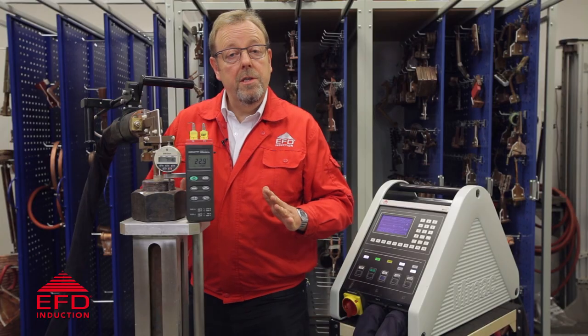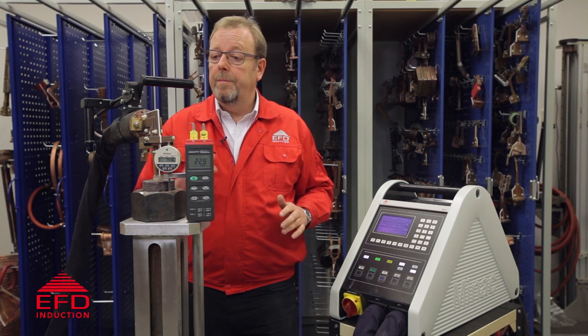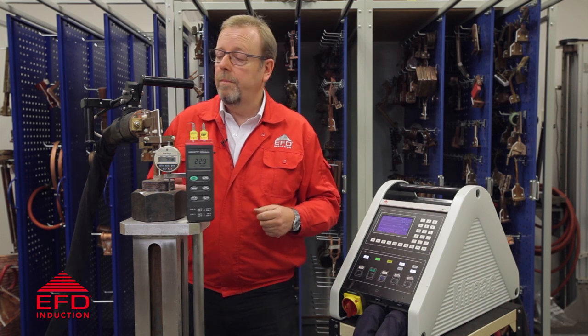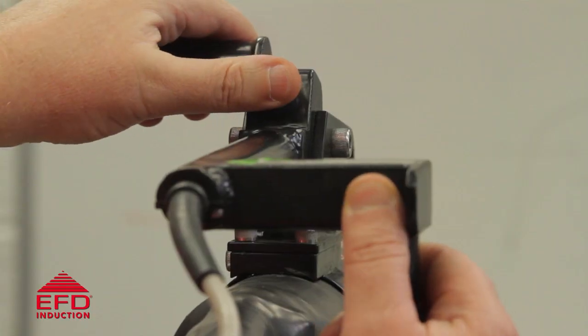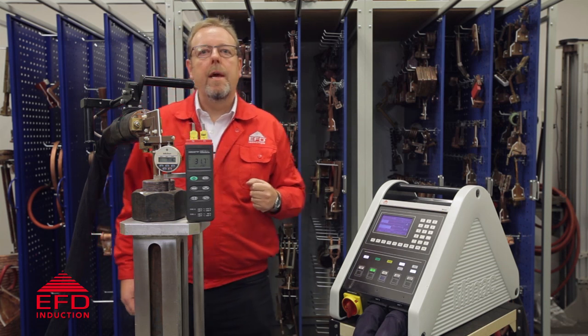In this process we actually store the parameters for each bolt within the memory of the Minak. In this case we've done this one before so we've actually pre-programmed the Minak to work with this bolt. It's a safety feature of this system that we actually have to hit both switches to begin heating, which I've now done and the system will now take over.